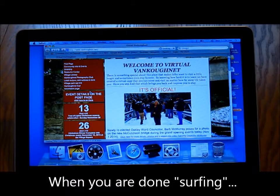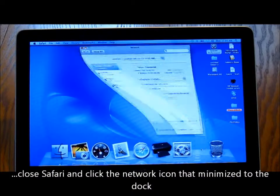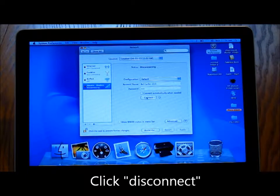When you are done surfing, close Safari and click the network icon that minimized to the dock. Click Disconnect.